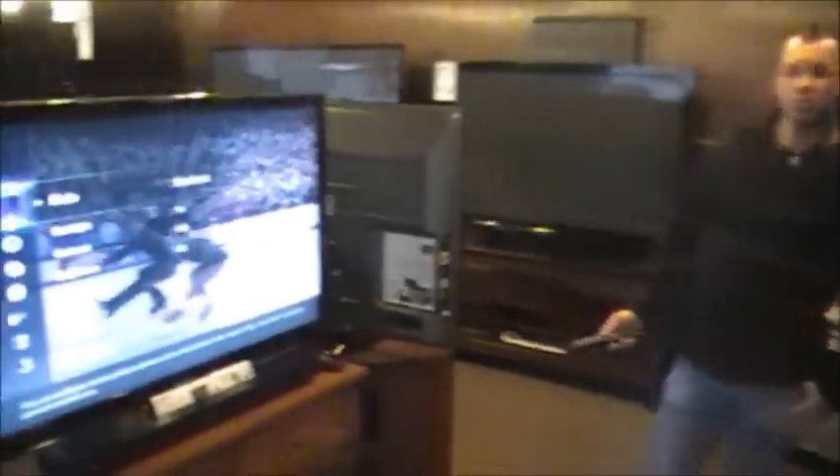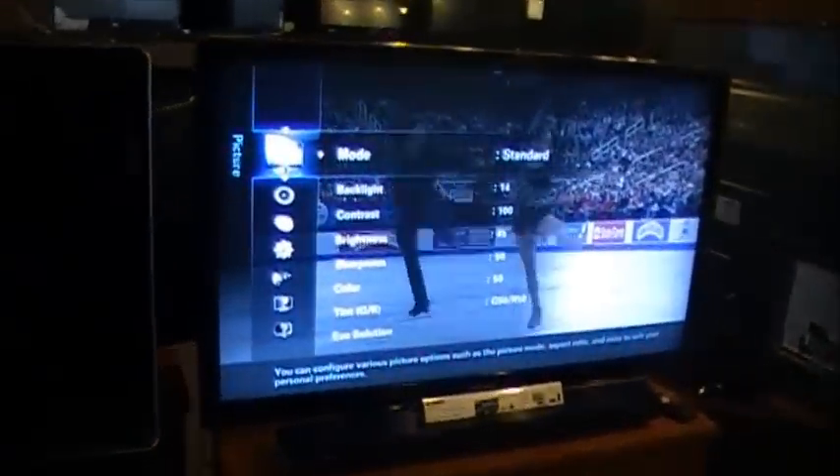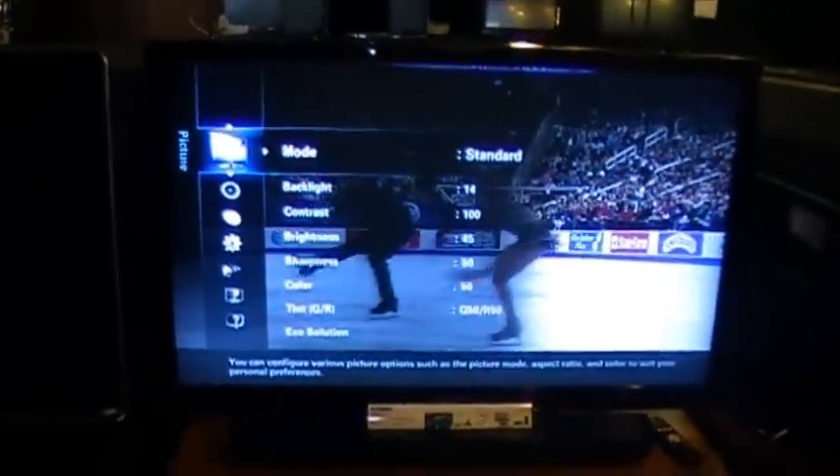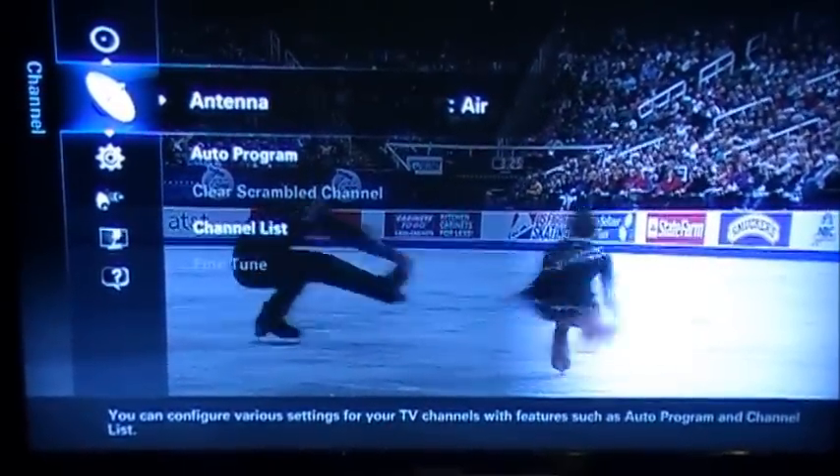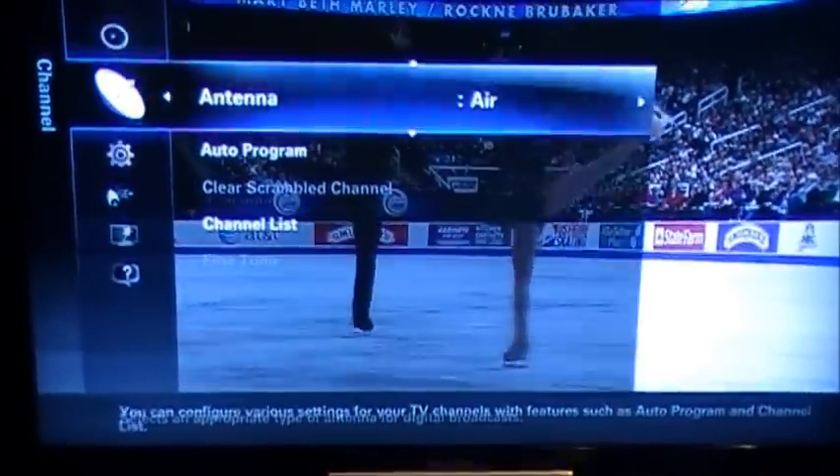What we're going to do is take our Samsung TV remote and go ahead and press Menu. This is the menu that's going to pop up. We're going to push arrow down on the remote until we get to the picture of the satellite. Right here we're going to press Enter.